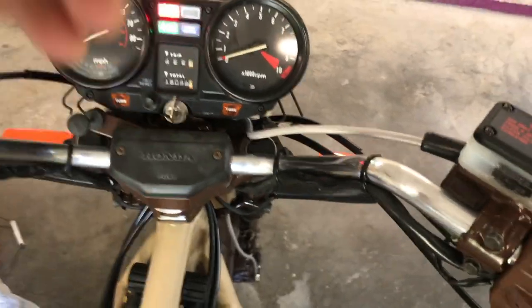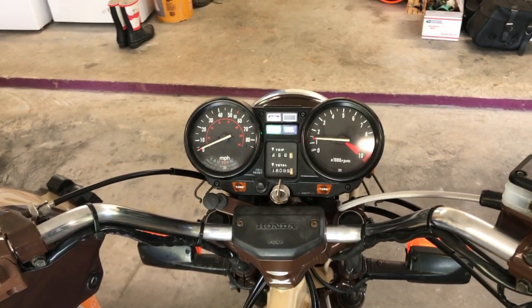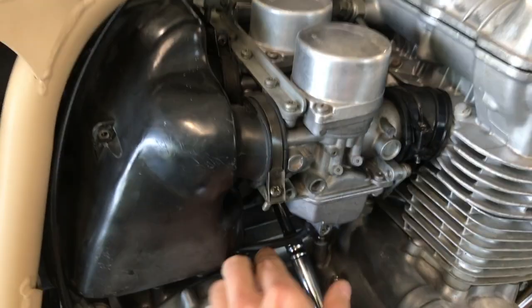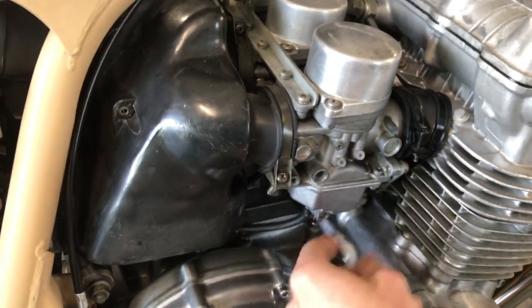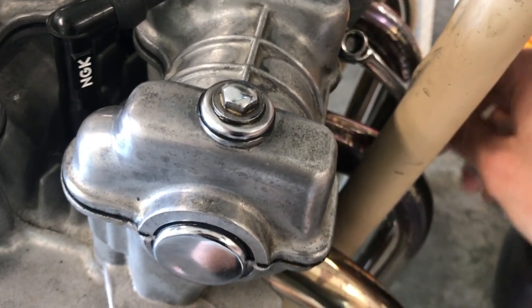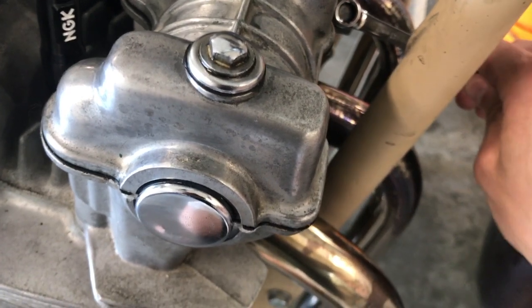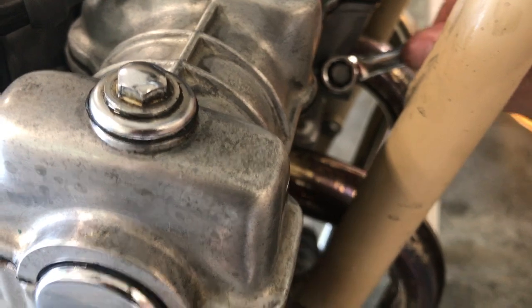The motor is running — we loosen the tensioner bolt, let it adjust, tighten the bolt back in until it's seated, then tighten the lock nut. Both cam chain tensioners are now adjusted.